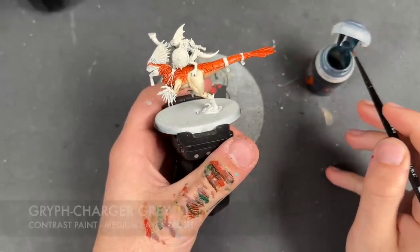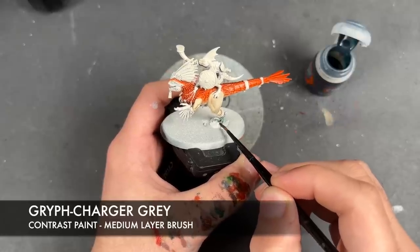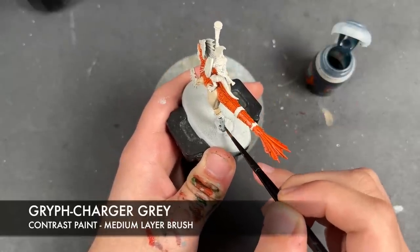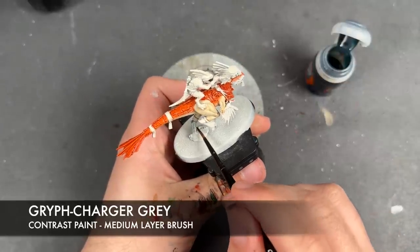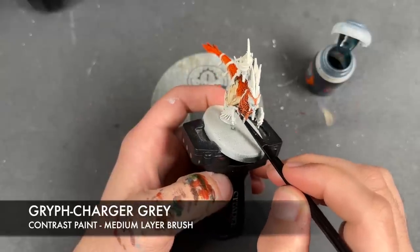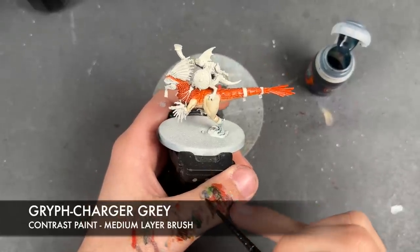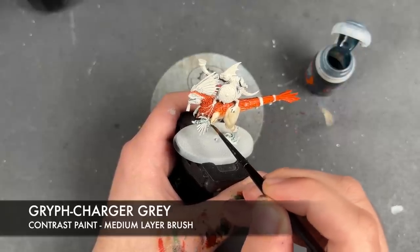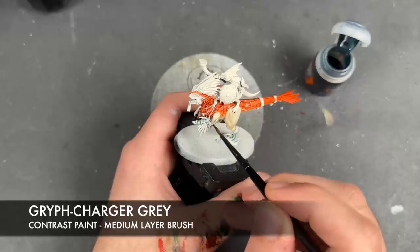Now we're going to take some Griff Charger Grey and apply this over the top of the legs — specifically the feet. We're going to apply it all over the leg, come all the way around, and don't forget about the inside leg. We're also going to apply this over the top of the arm, and then bring it up onto the Seraphim Sepia area just a little bit.